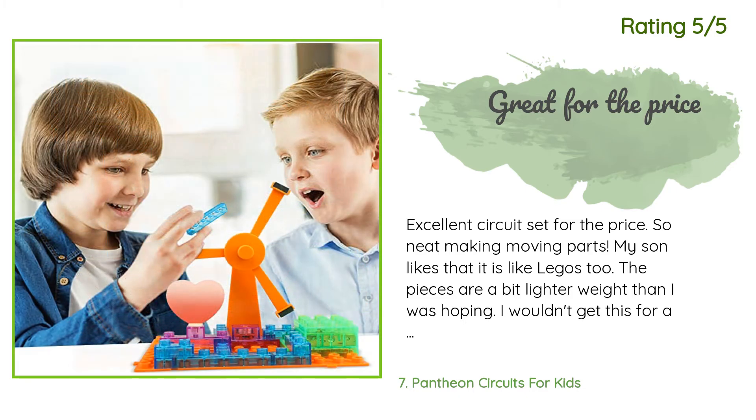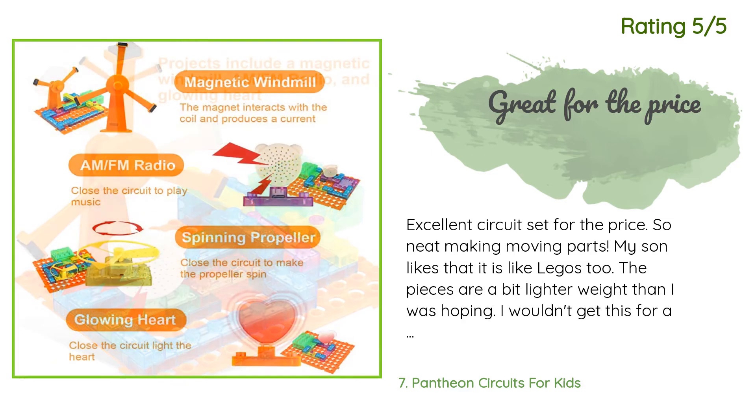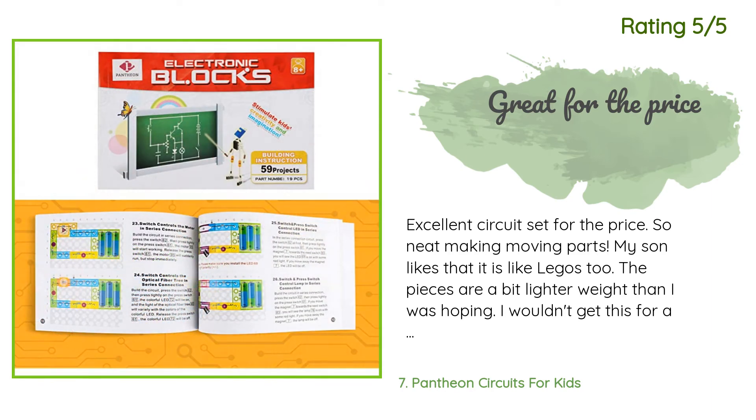Another customer said: Excellent circuit set for the price — so neat, with moving parts. My son likes that it is like LEGOs too. The pieces are a bit lighter weight than I was hoping; I wouldn't get this for a child under five or six, as the pieces may break if the child isn't careful. All of our pieces work and we were immediately sent the one fan piece that was missing. Excellent customer service.